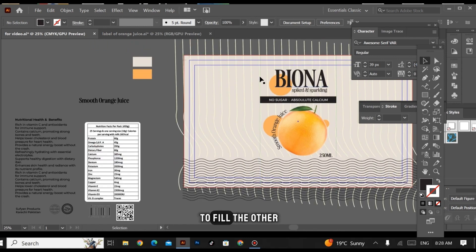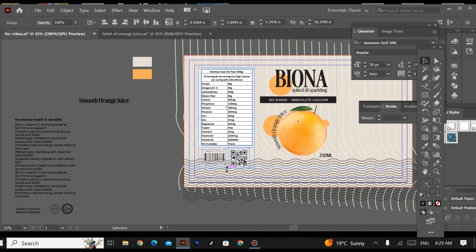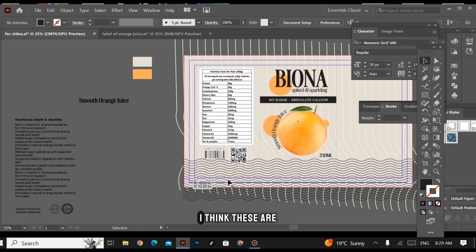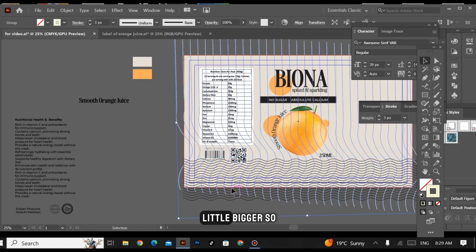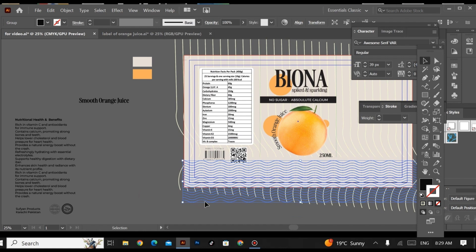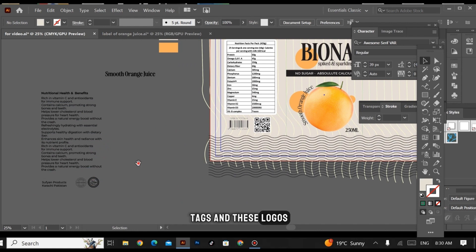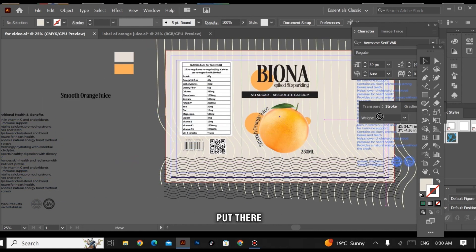Now I'm going to create the other sides of the label. I have the content to fill them — this is a nutritional facts table, and also the barcode and the QR code. I'm placing these here. They look a little bigger, so I'll resize them. Now I have this text and these logos which I'm going to place there as well.